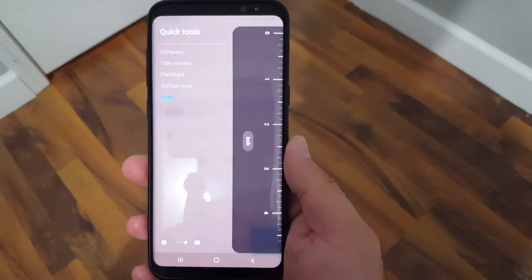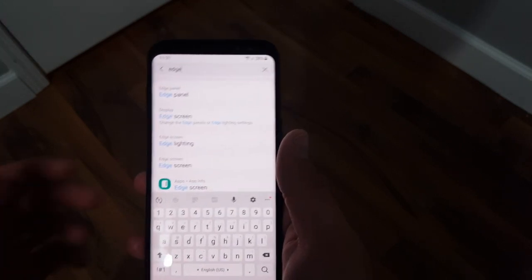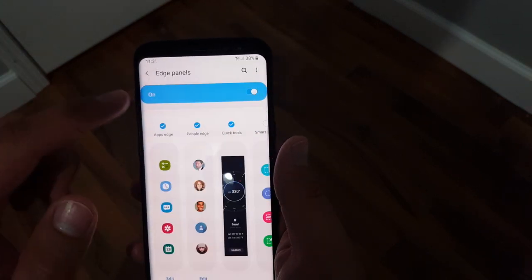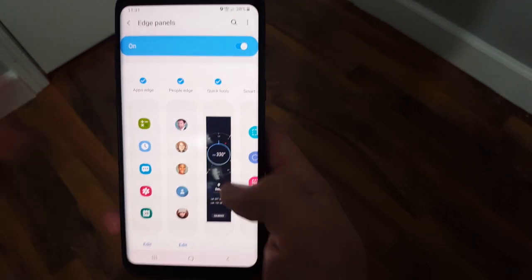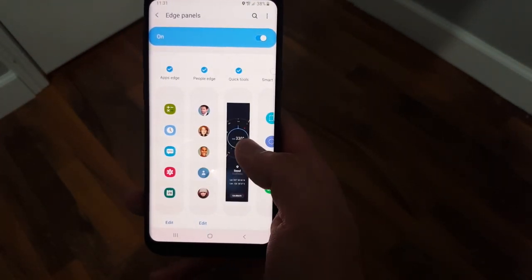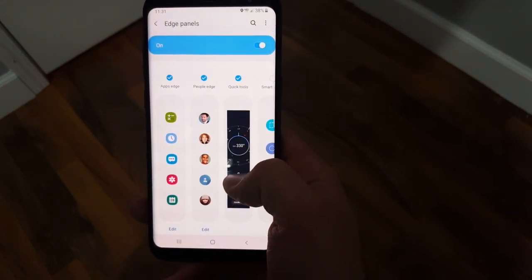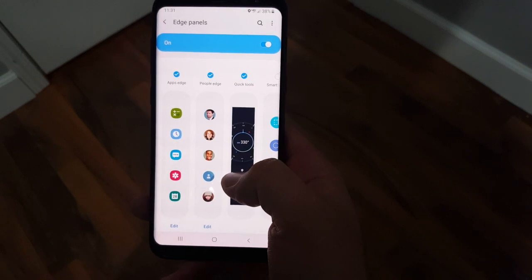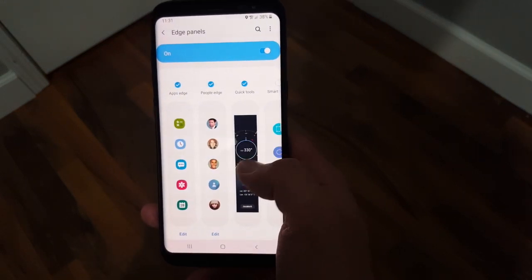If you don't have the edge panel set up, you can just go to your settings and search for 'edge,' then select 'edge panel' and enable it at the top. Make sure it's on, and then it gives you a couple of options of what you want in that panel. Select 'quick tools' — this is the one that has the hidden tools. Make sure that is selected.